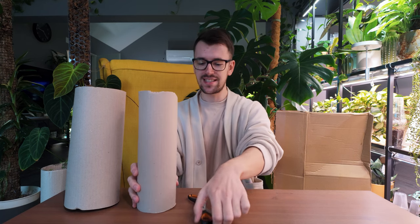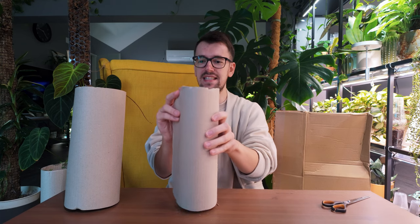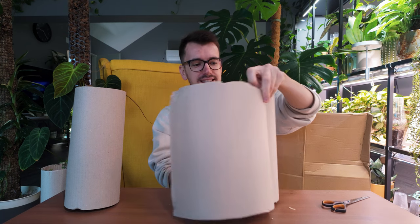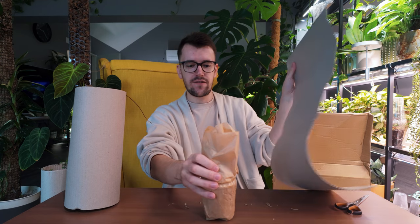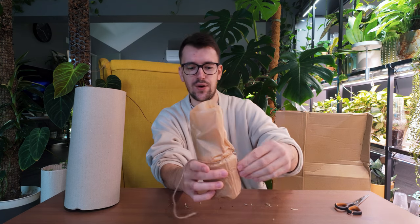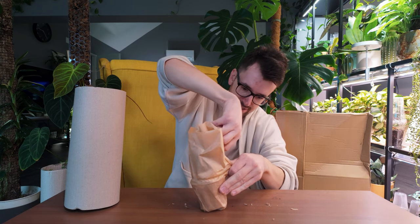I think we should start with the smallest and go from smallest to biggest. This is an exciting one because it is a type of genus that I don't actually own even one plant of. So I am excited. They're in these tubes and further protected in these little paper things. I'm so excited - I haven't opened plants in such a long time. This is so freaking exciting. Let me get my scissors to cut this tape off.